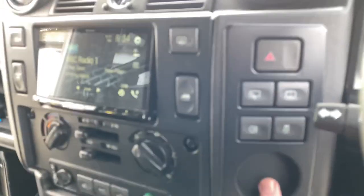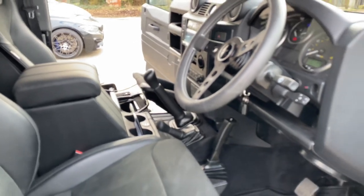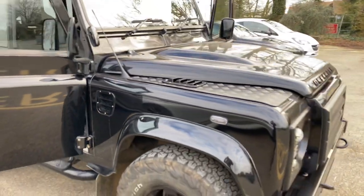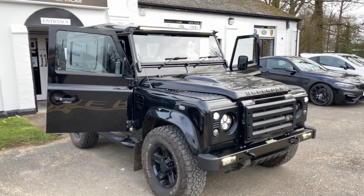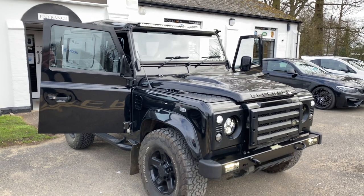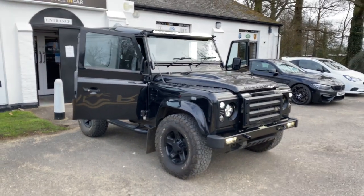Unfortunately we couldn't do anything about this panel here because it's already in, so nothing we can do with that. Another Defender completed with love as always. Hope you've enjoyed the video — we've got absolutely tons of work on at the moment. It's currently March and we're fully booked until towards the end of June. We are looking for new installers — new people to join the team — so if you really think you've got what it takes, get in touch. We've had quite a few CVs and we're working through them, so if you've not heard from us, you will do soon. Have a happy weekend, thanks very much for watching.